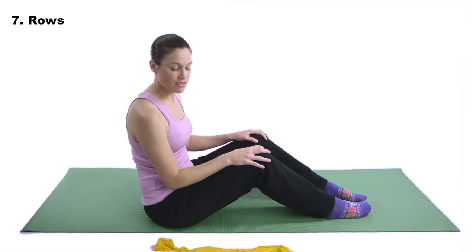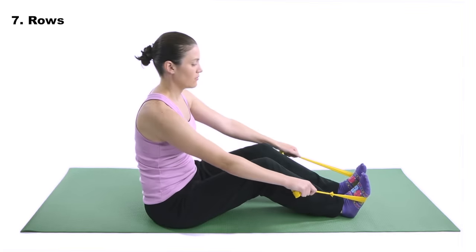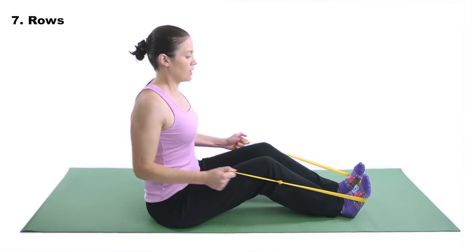Number seven — one of my favorites — is the row. When you do the rowing, you can use a resistive band. This really helps not only open up the chest in the front but strengthen those muscles in the back, and it helps get the rotator cuff area and all those muscles around the scapula. For seated rows with a resistive band, take the band, bending your knees up just a little bit, and wrap it around your feet for an anchor. With your thumbs up and your elbows by your side, pull back and squeeze your shoulder blades.